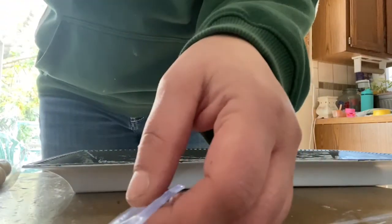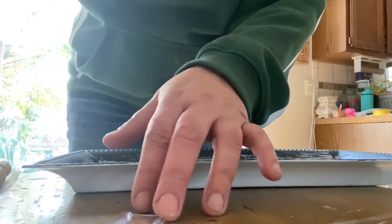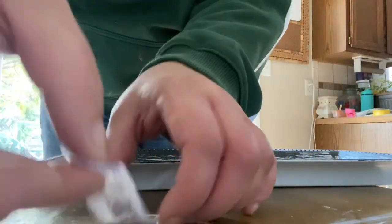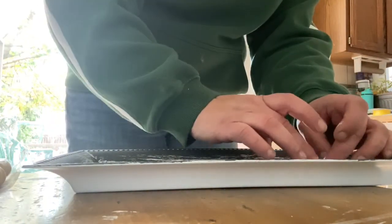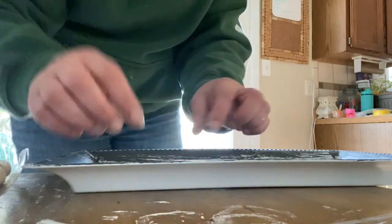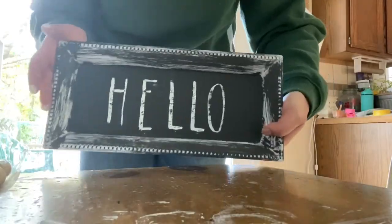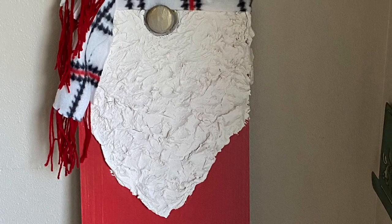These trays I got at the Dollar Tree as well. I spray painted one white, let it dry, then went over it with some black chalk paint. I'm going over the stamps with white and spelling out 'hello,' stamping those right down in the middle of the tray. Then I sealed it with polyacrylic and glued it to the gnome.